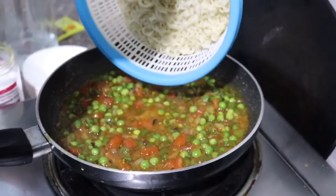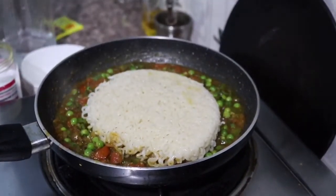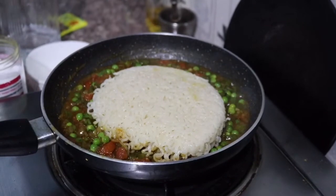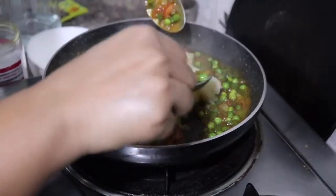Now we will add the Maggi noodles. We have to mix them carefully so that they don't break.